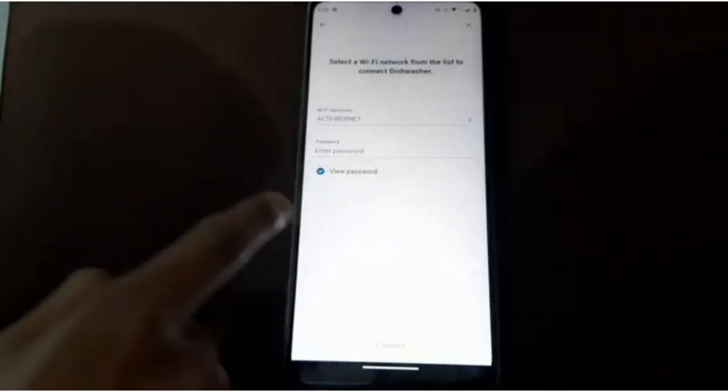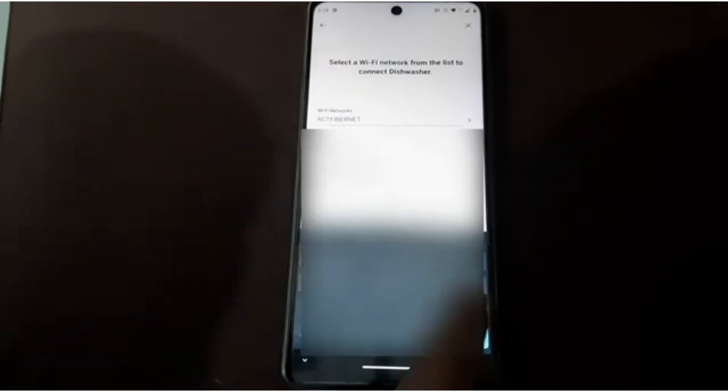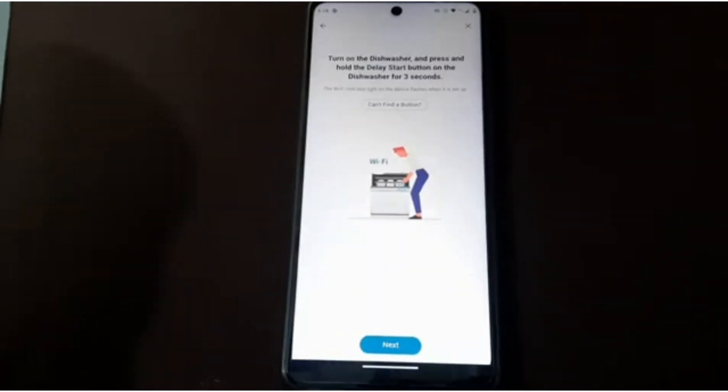After adding the device, the main step is to connect your Wi-Fi. Enter the model name, your Wi-Fi network, and its password, then click on Connect. Then click on next.